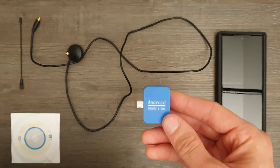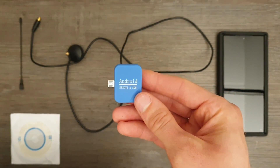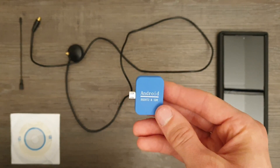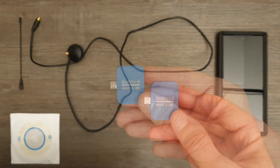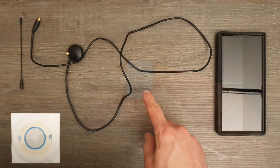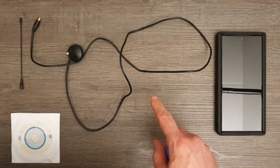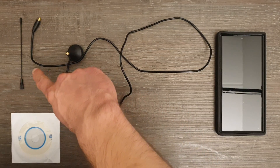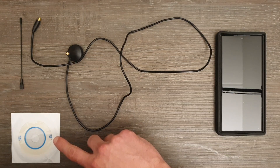It has an impressive tuning range going all the way from 25 MHz to 1.75 GHz. It consists of a micro USB dongle designed for use with Android devices, a coaxial cable with a micro coaxial connector also known as MCX, an antenna, and a CD containing the Android application.